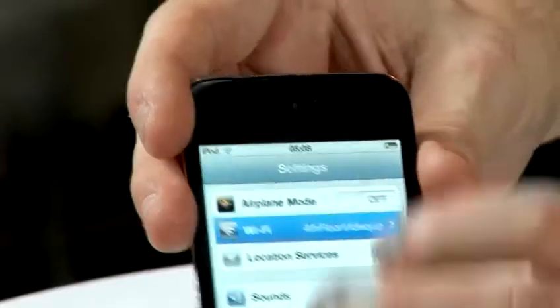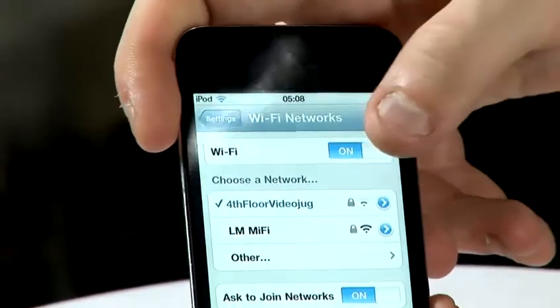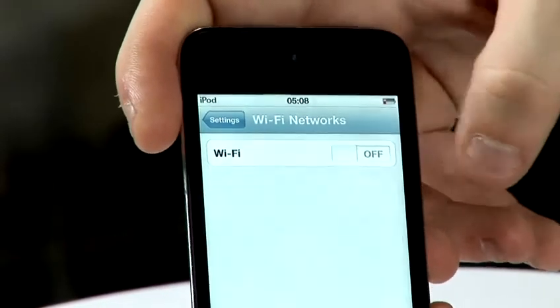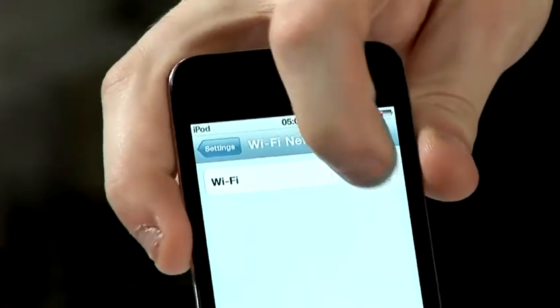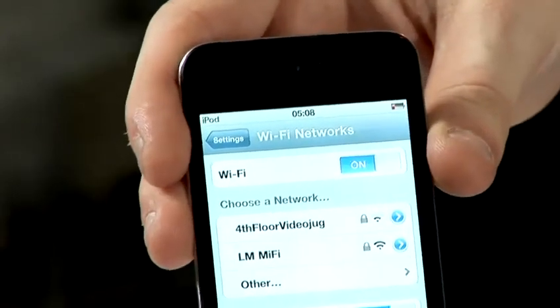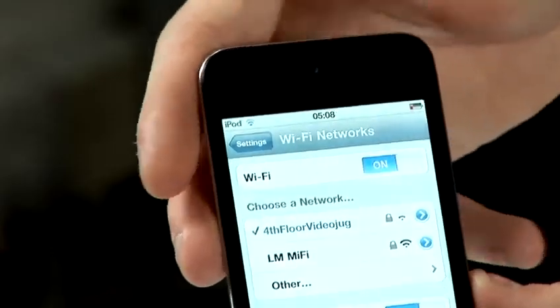I can demonstrate this by disconnecting and reconnecting. At the moment it's on, so we've got the bars at the top there. And if I switch that to off, the bars will disappear up in the top left. If I switch it back on again, it will automatically connect to any networks that it remembers that it is around, and the bars will come back on again.